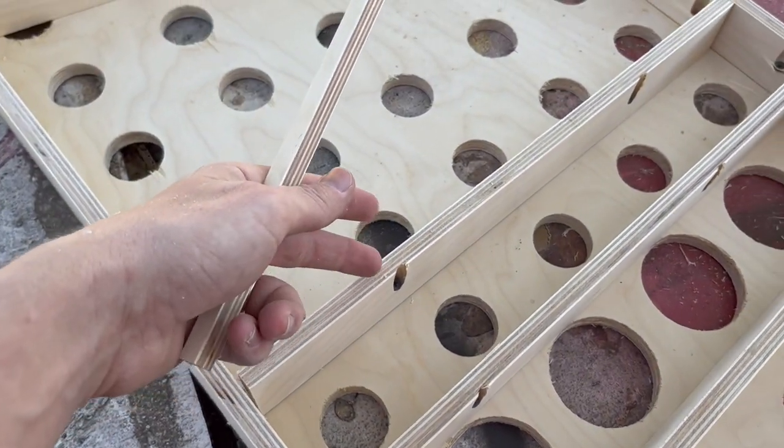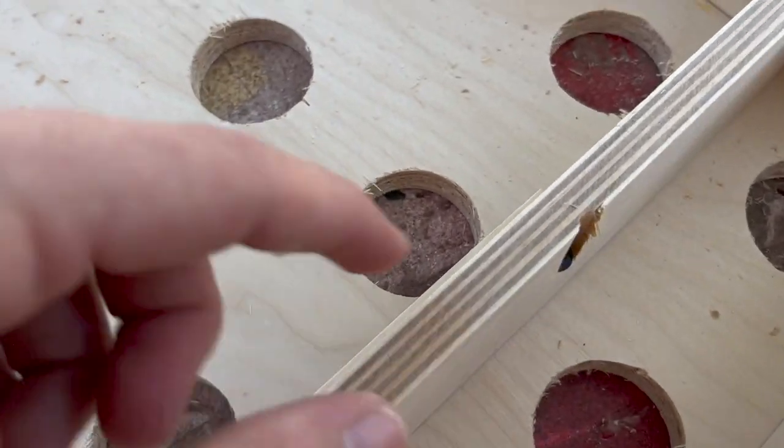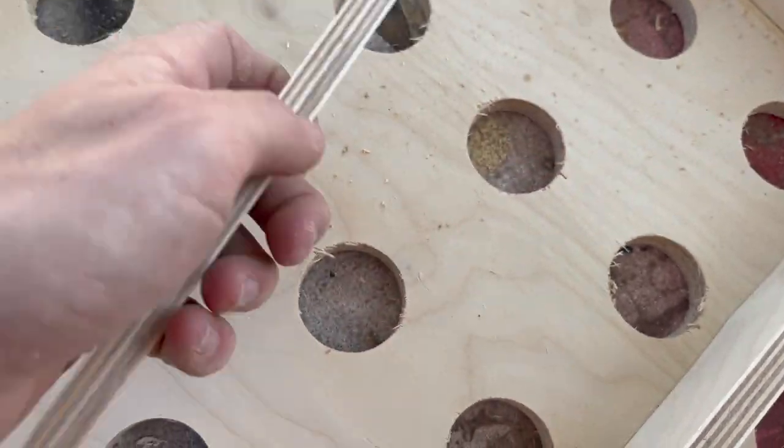To determine where I'm putting the shelves in here, I just made a little jig. I stick it in, flush it up with the bottom of the holes, and then drive my pocket hole screw. It's nothing fancy — I don't have to measure a bunch of holes every single time.